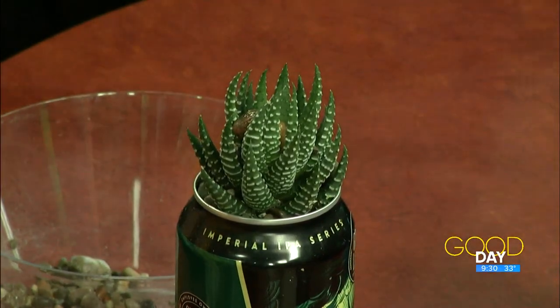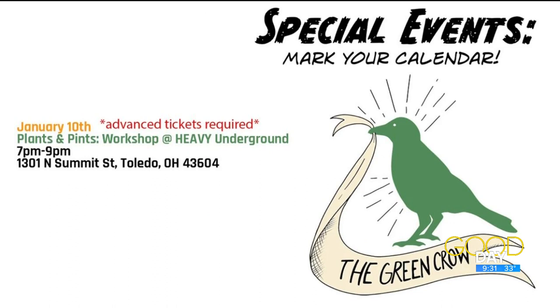If we branch out and use different plants, sometimes they require a little bit more water, but succulents are every two weeks to once a month. Event tickets tonight were $30 — we supply absolutely everything. If you show up with your own can that's cool, but we have plants, all the tools, all the supplies, different cans to choose from, and you receive a pint of beer as well.